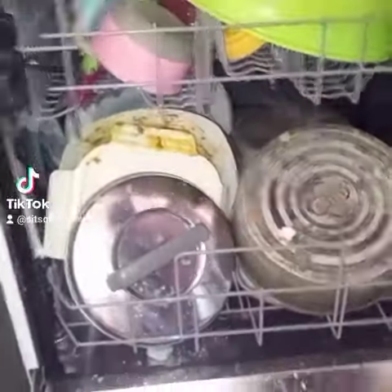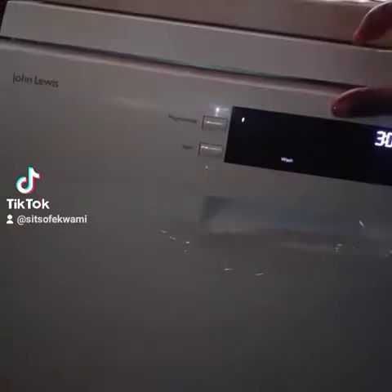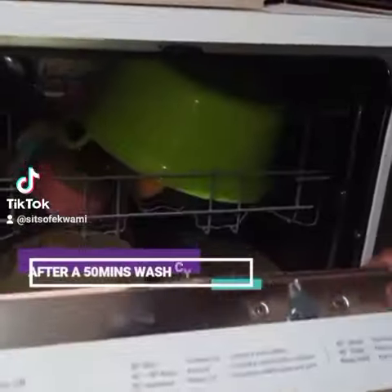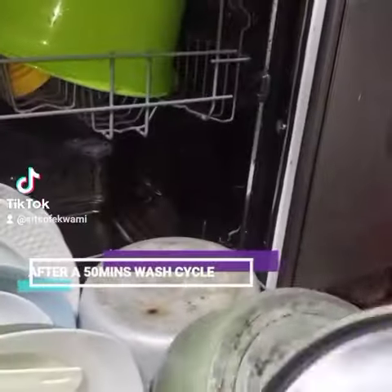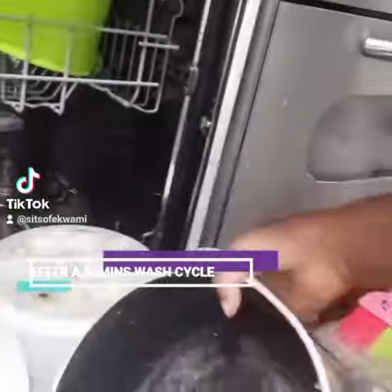I put in very soiled items that we use here in Ghana — a lot of palm oil and granite soup items — but as you can see, everything is clean and dry.